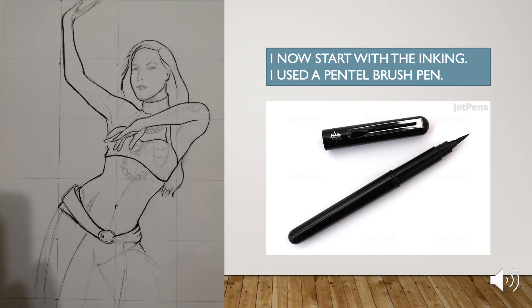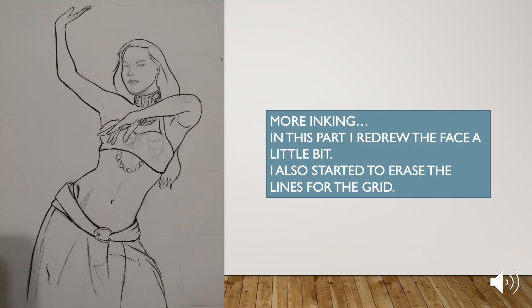I now start with the inking. I used a Pentel brush pen. In this part, I redrew the face a little bit. I also started to erase the lines for the grid.